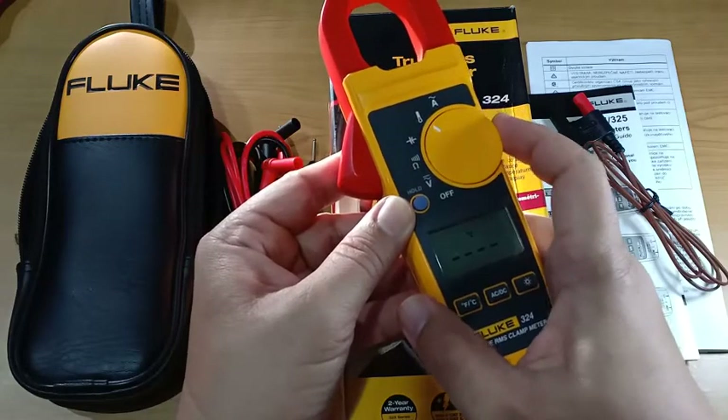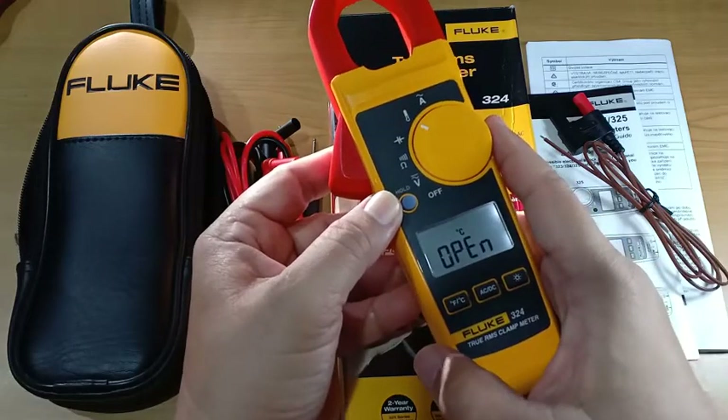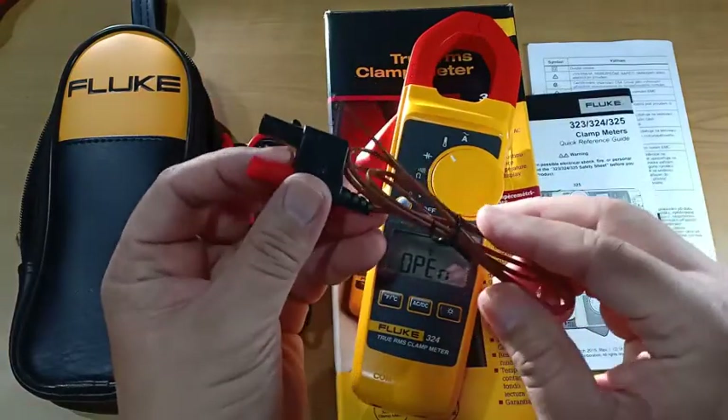The instrument always defaults to degree Celsius from the off position, which happens to be my preferred unit of measurement for temperature. The box contains a type K thermocouple for measuring temperature.